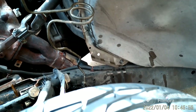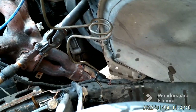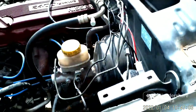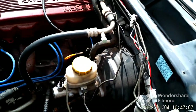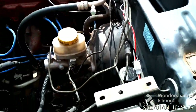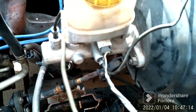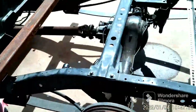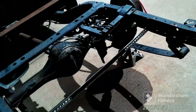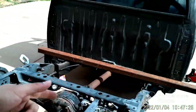I turned the wheel — it doesn't rub or anything. It really doesn't vibrate, it's super sturdy. It's been pretty good. I did try to press on the brake, but since I was removing lines and stuff, there's a lot of air in it. So I'm going to need to bleed them before I drive. Luckily, I won't be driving anytime soon. So this is done.